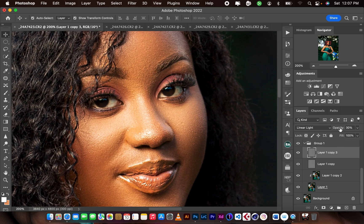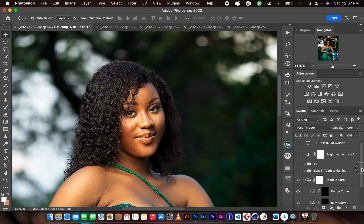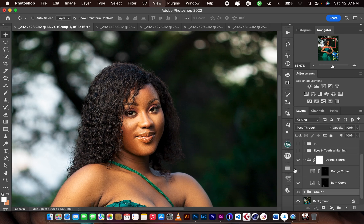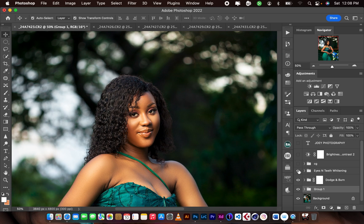There's the before, and after frequency separation you can see we've retained more details in the image. For sharpness I duplicated that layer and reduced the opacity to 30%. Before and after. Then I went into my dodge and burn — let me show the burn first. I added contours and shadows where needed using the burn tool, and with the dodge tool I lightened parts where there was light.